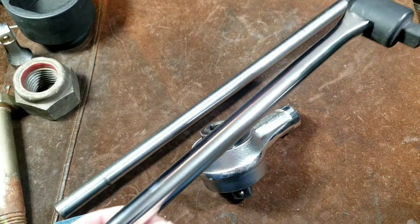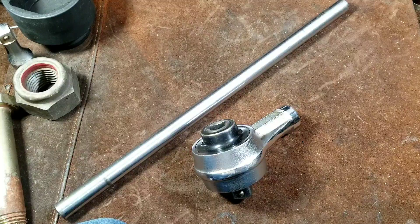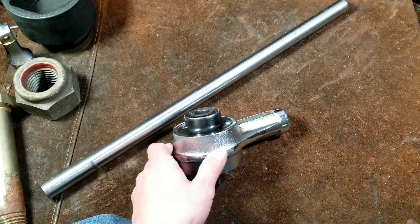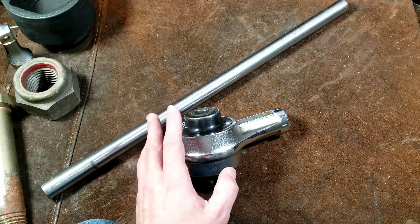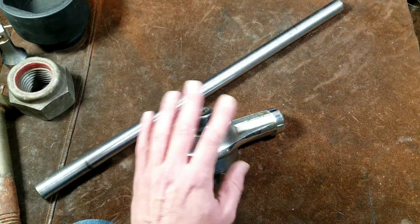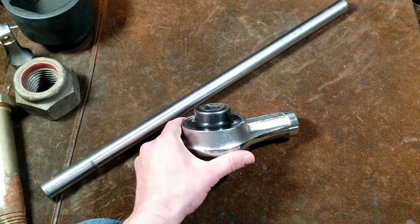I just reviewed a huge Tekton 3/4-inch drive, 3-foot-long breaker bar. There are 4-foot-long ones at places like Farm and Fleet, as one of my viewers commented, and online there are even longer ones — 5-foot and 6-foot for inch drive. It's just ridiculous. One of the nice things about a torque multiplier is you don't have to use a breaker bar that's completely ridiculously long to get the leverage you need. The other issue with very long breaker bars is they need huge amounts of area to swing in, so that's really where torque multipliers come into their own.